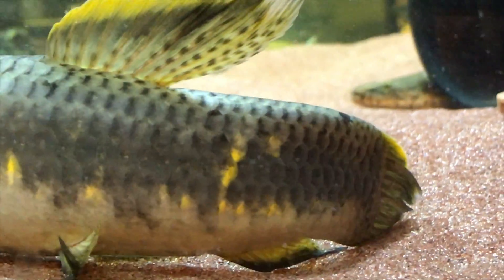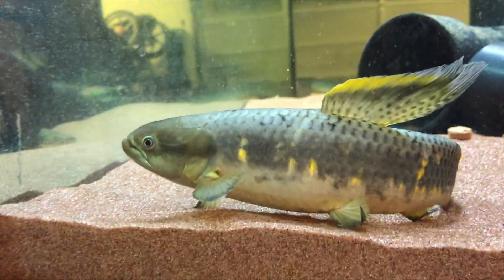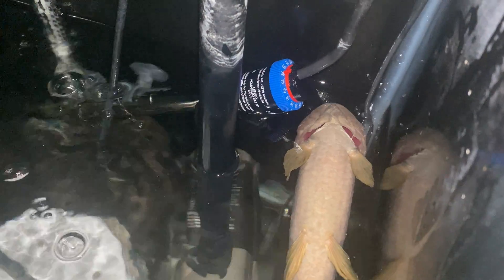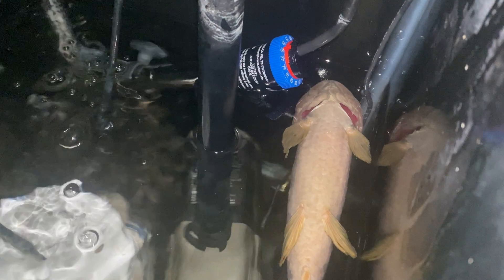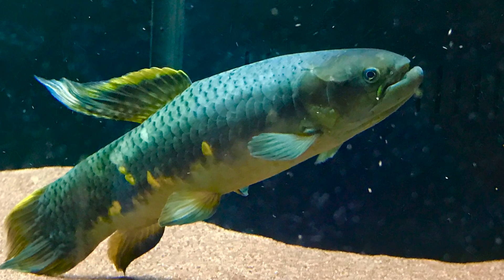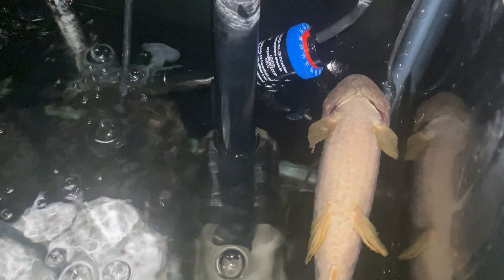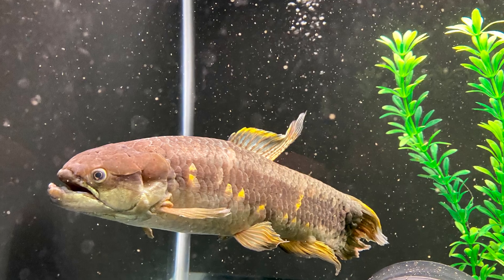The species is Erythrinus erythrinus. This is a fish that I've had for several years — I think six or seven years or so. I did raise it from a juvenile. I don't exactly know how old it was when I got it, but it was quite small, maybe three inches long. I've been keeping this fish in a sump underneath my 210-gallon aquarium, and it's been by itself doing well in general.